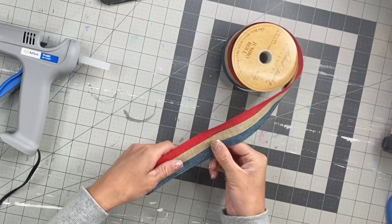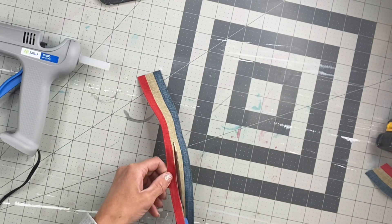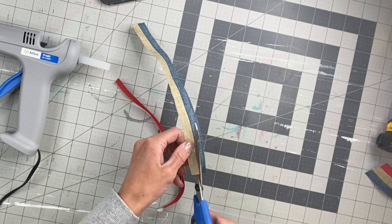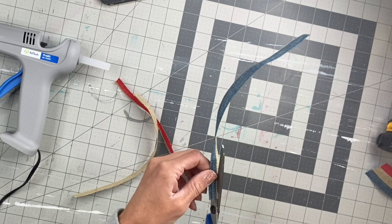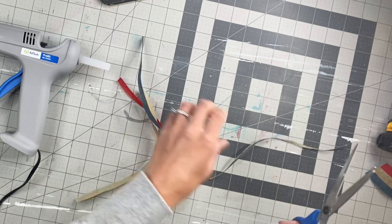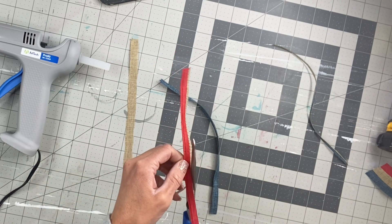I had this burlap ribbon from Hobby Lobby. I'm going to cut about an 8-inch length, and then I'm just going to cut the stripes going down the ribbon into three different sections. I'm just cleaning the edges up here.